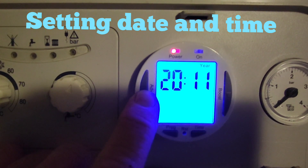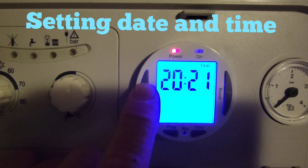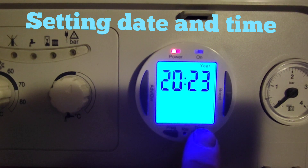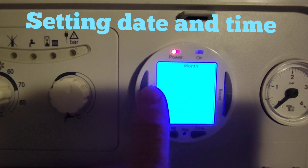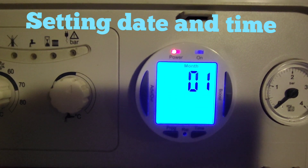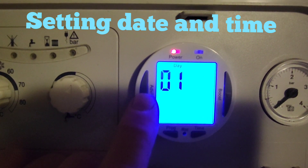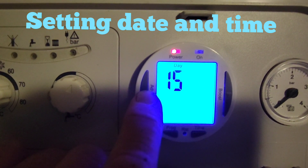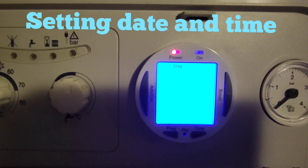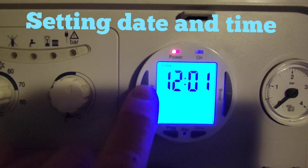Now we've got the year — at the moment it's 2023. You've got the right button to lower the year and the left to increase it, so we're going to set it to 2023, then press the time button. Now we do the month — same again, left button to increase, right button to decrease. Then press the time button again. Whatever is flashing you can adjust — it's the 21st today, so you set the date to suit.